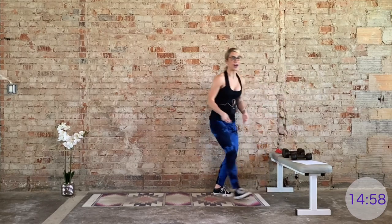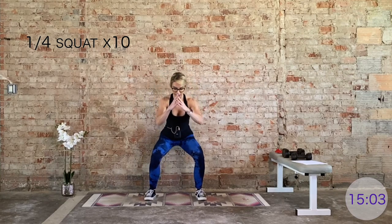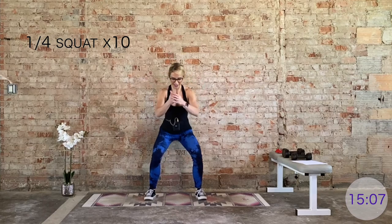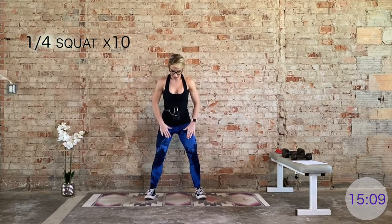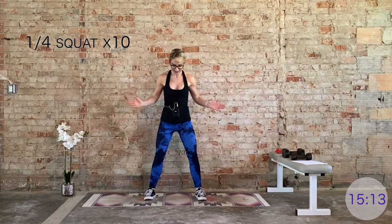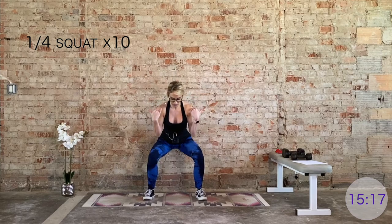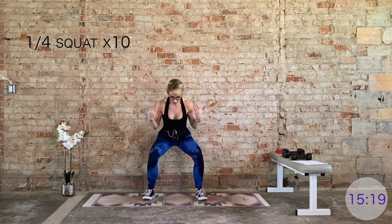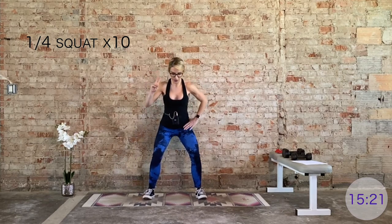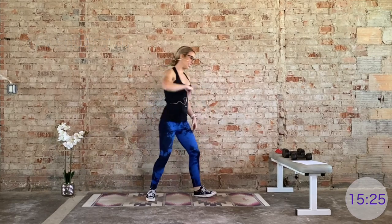We're going to set those dumbbells down and go back to our recovery quarter squats for 10. Taking it down, driving it up with the heels — freeing up our arms just a little bit. Press those knees slightly out — if the knees want to cave in, be mindful of that. Firing up the glutes and hamstrings. Last two, and your last one. Nice work.